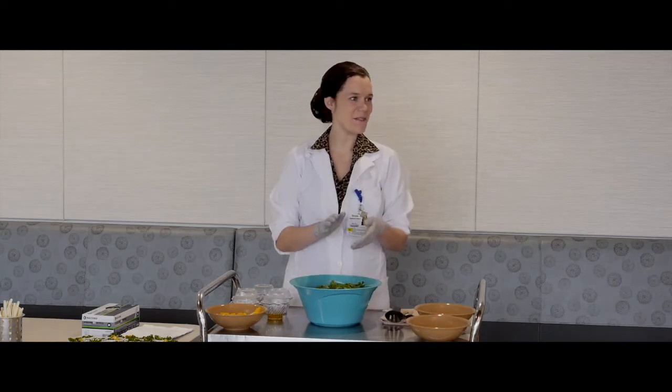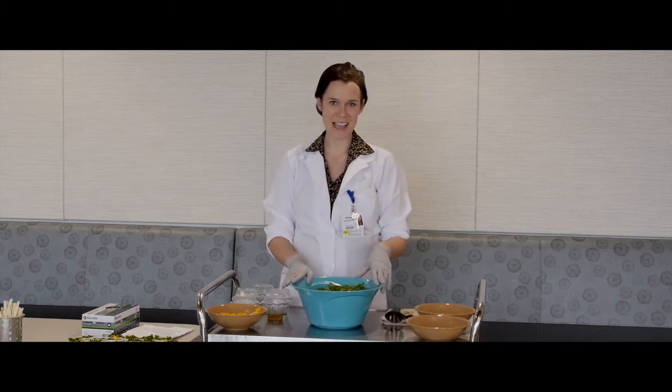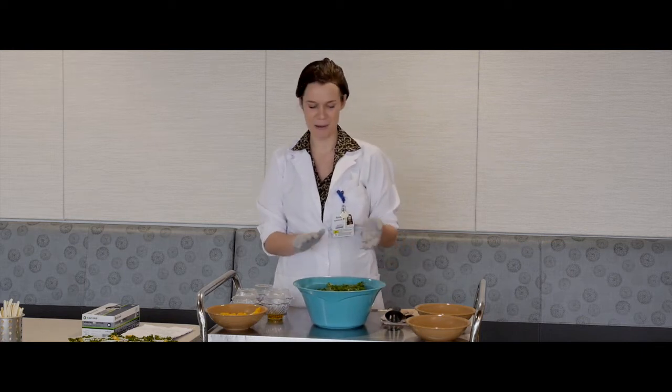My name is Brookby Apano and I'm one of the registered dietitians here at the hospital. Today I'm going to be demoing how to make a mango coconut kale salad. This salad is nutrient dense, light, and refreshing — a perfect salad to bring for lunch or to a friend's get-together this summertime.